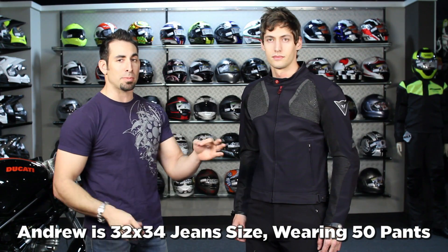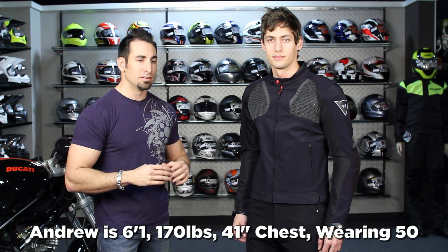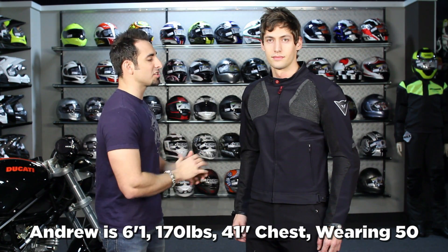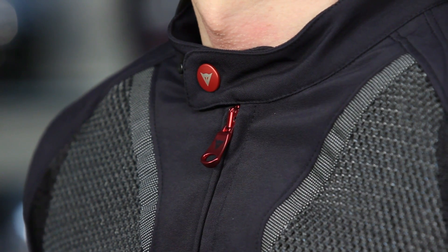Andrew is wearing a 50 in the pant and 50 in the jacket. He's tall and thin — 6'1", 170 pounds, 41 inch chest. Now back to the Shotgun: four colors available, $299, a mix of materials that are comfortable but will also breathe well. Notice even the anodized buttons and zipper pulls — really nice Dainese style. That's part of the investment: the attention to design they put into all of this.